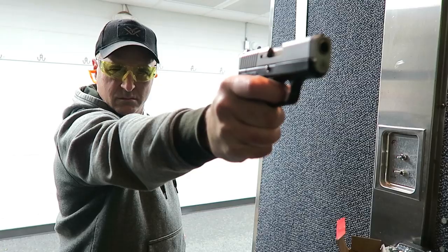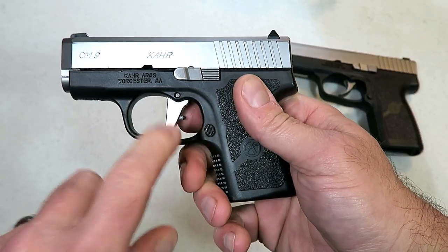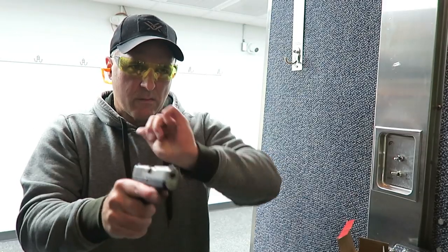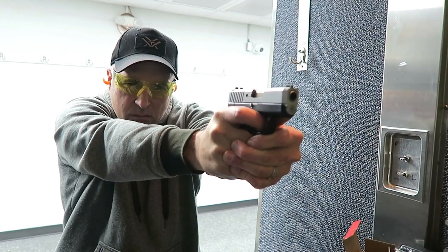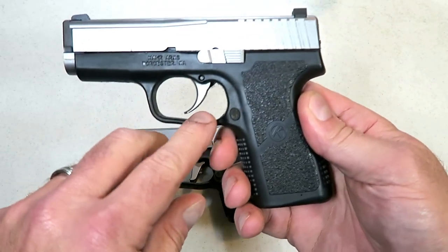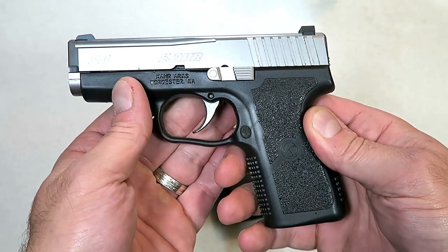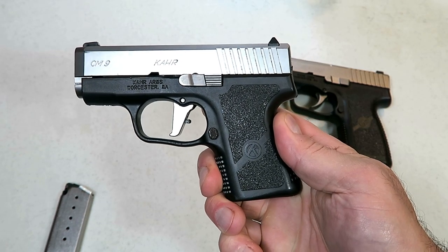I thought that with the quicker slide release and everything, that would help at the range. It performed really well and I was happy. I felt this was a good improvement. Shout out to Galloway Precision for even taking this on and making an aftermarket flat face trigger for Kahr handguns. I don't think it's a game changer — I like the Kahr trigger, I've carried Kahrs for many years and owned several. But I'm keeping this on my Kahr CM9 because I do like it.